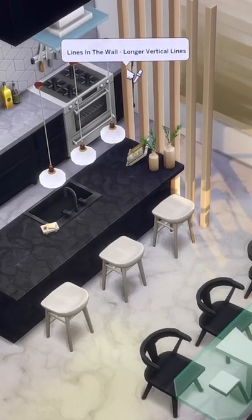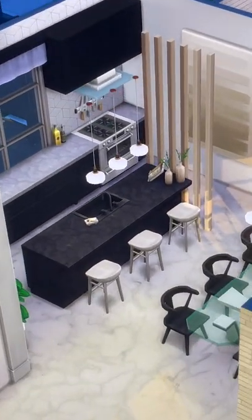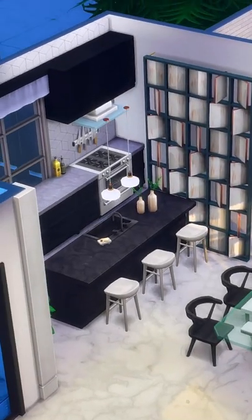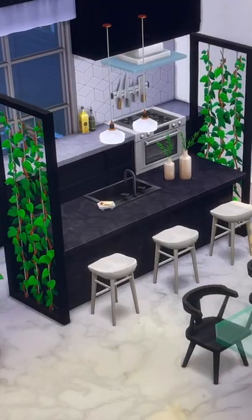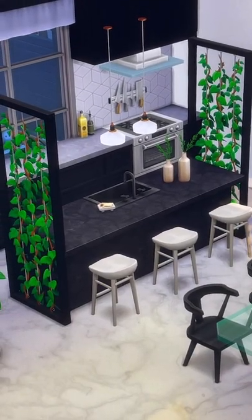These are long vertical lines from Eco Lifestyle, and they look really good for more modern homes. Or you could take this wall panel, also from Eco Lifestyle, for a bit more of an artistic look. Or something like this, also from Eco Lifestyle, to add a bit of greenery.